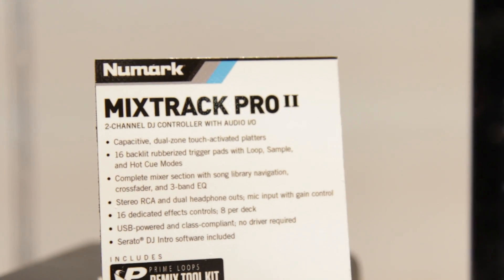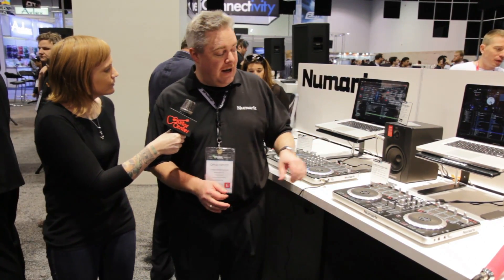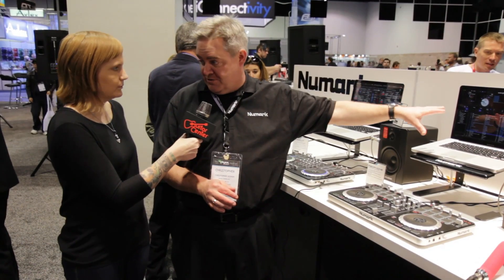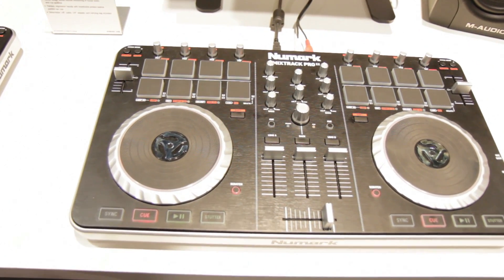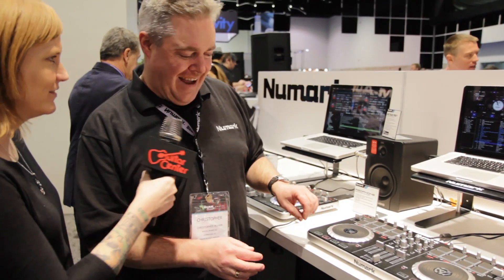Well, we have two great controllers here, great for the guy who's just getting into it. The Mixtrack Pro 2 — number one selling controller on the planet. It comes with all sorts of great features and it comes with your Serato DJ Intro software. What makes it really compelling is its layout, its size, its form factor. $249 — that doesn't hurt, right? Great price on that.